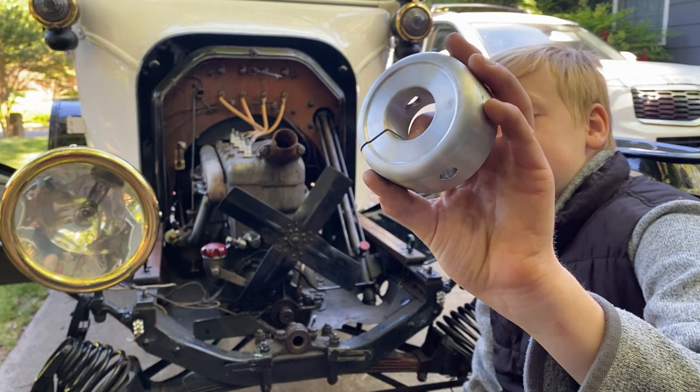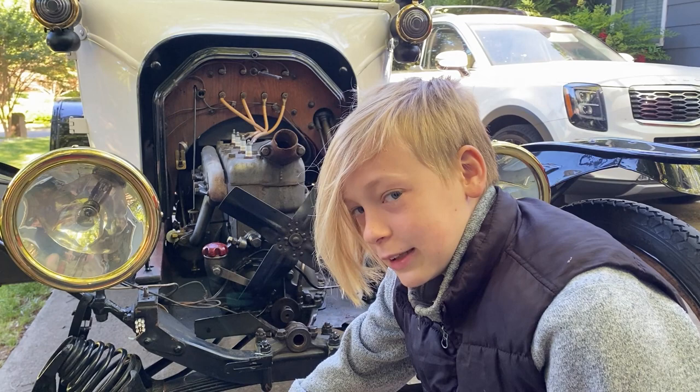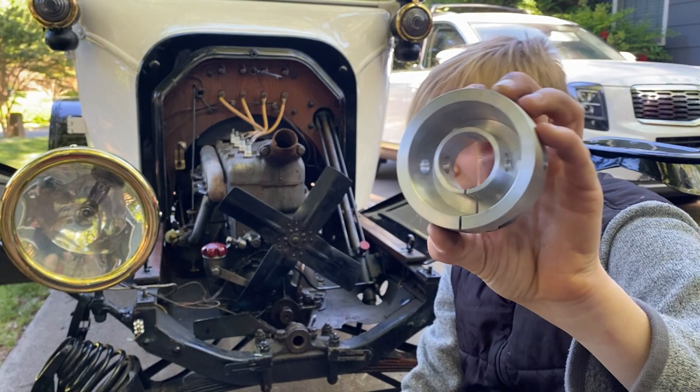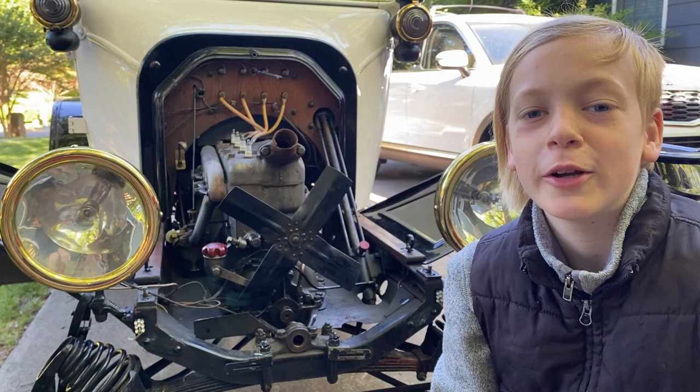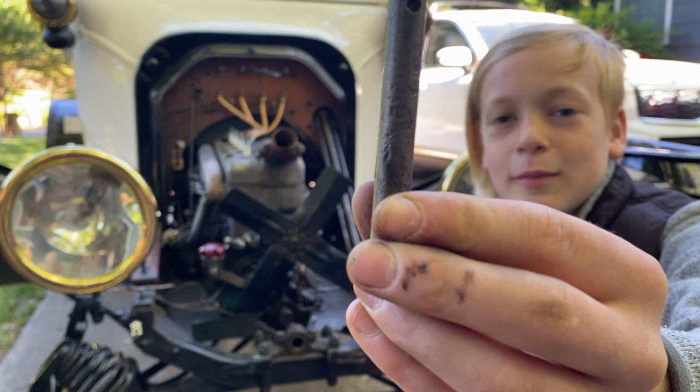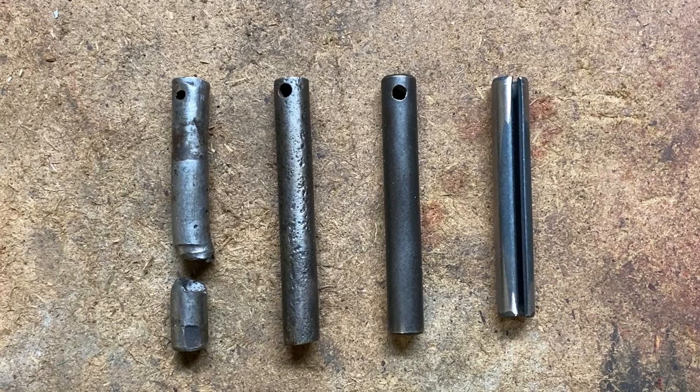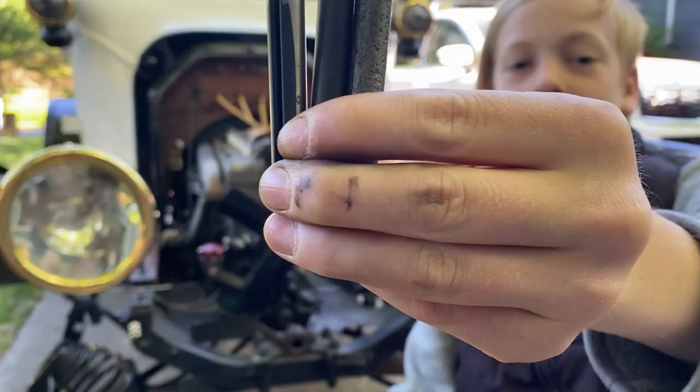We finally found one that fits and we're going to install it today. I personally don't like this aluminum billet — or spun aluminum — it looks too modern. When we broke it, we called Grandpa Grandy and he sent us an original pin, which is all pitted. We also ordered a new one, and then there's the new pin for the aluminum pulley.